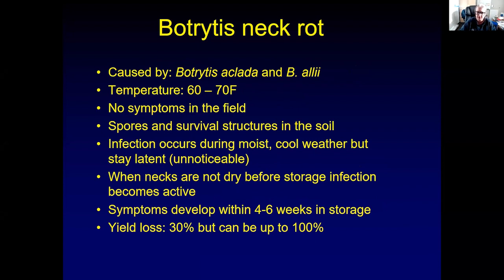That fungus likes temperatures in a field of 60 to 70 degrees Fahrenheit. You will not see symptoms on your onions while they're in your garden or in your field. The symptoms will show up later in storage, but it will cause an infection of your plants. The spores will be on the leaves and in the neck of the onion, and they survive in the soil.